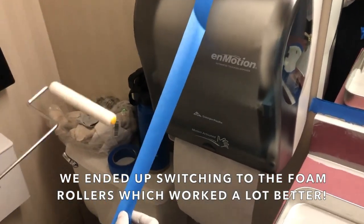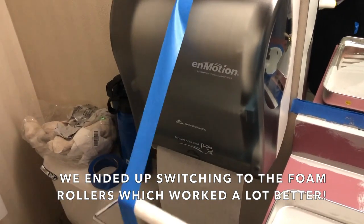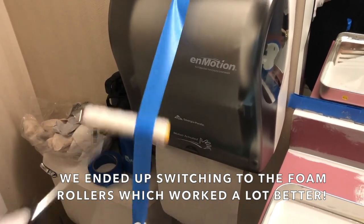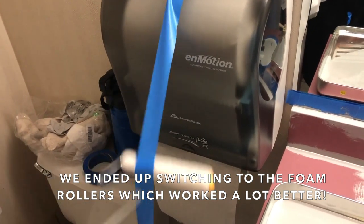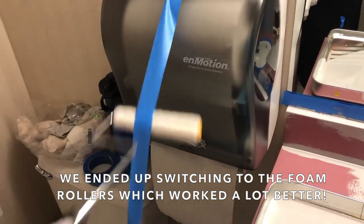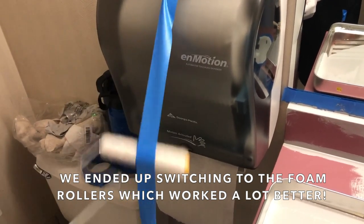A hint for your rollers: always take a piece of tape and roll it on the tape to get all the lint off. These rollers come prepackaged and sometimes have quite a bit of lint on them — this will help you avoid getting lint inside your paint when you are rolling.